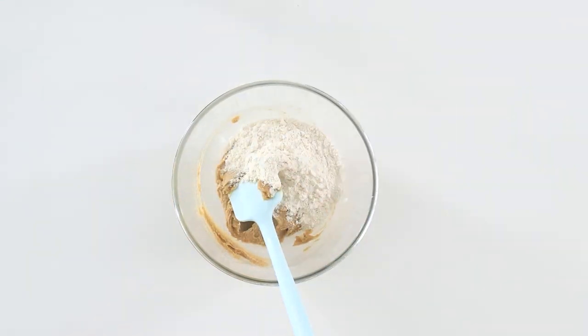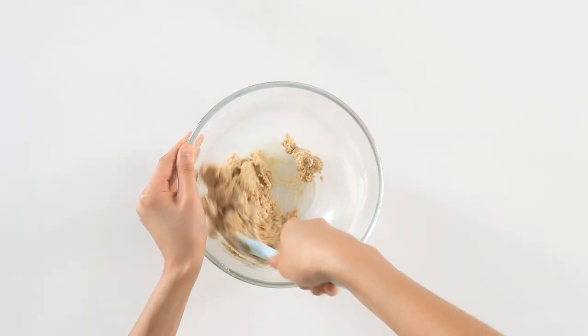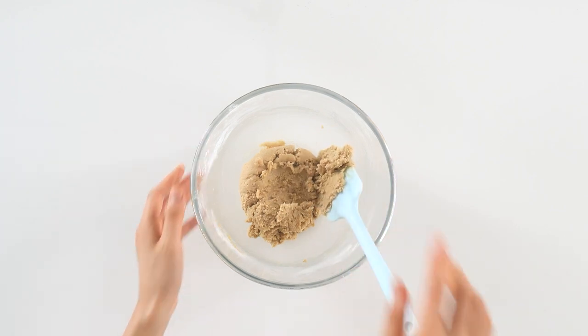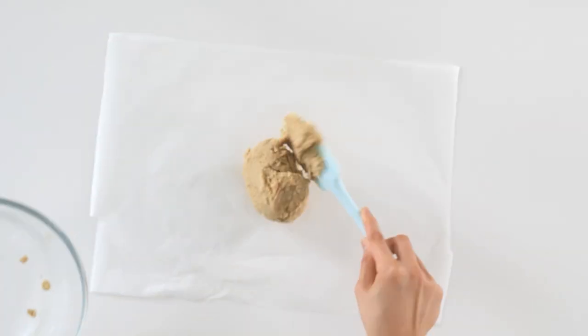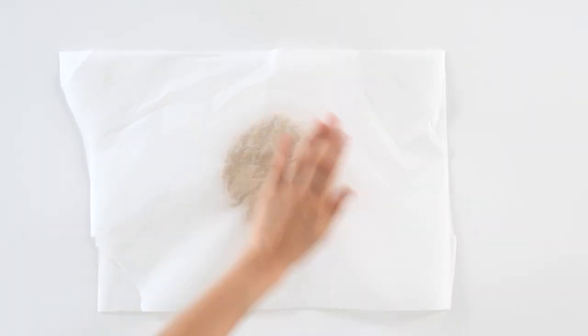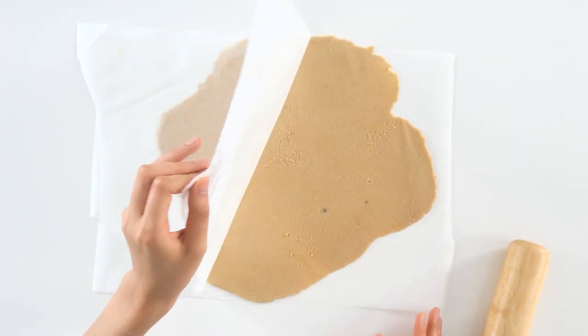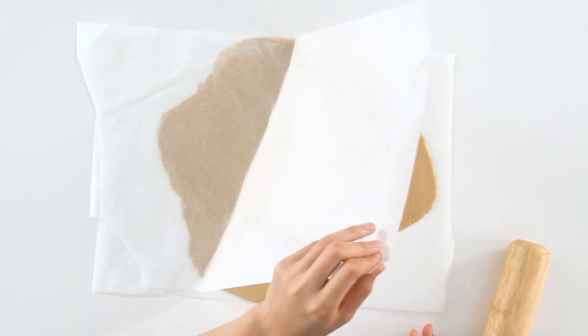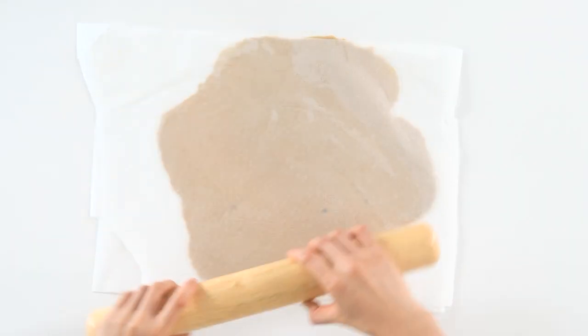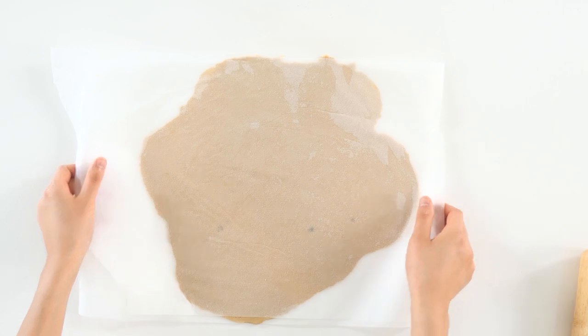Add in the flour and fold until a soft dough forms. You don't want to overwork it and develop the gluten, so mix it until it's just combined. Place the dough between two sheets of baking paper, then gently press down and start rolling. You want it to be about two millimetres thick. You can see how thin it is here, and it should be quite soft as well. Make sure it's even and smooth before placing it into the freezer for an hour or until ready to use.